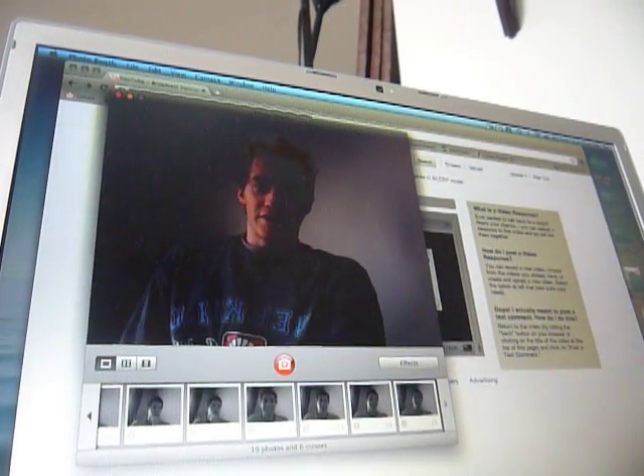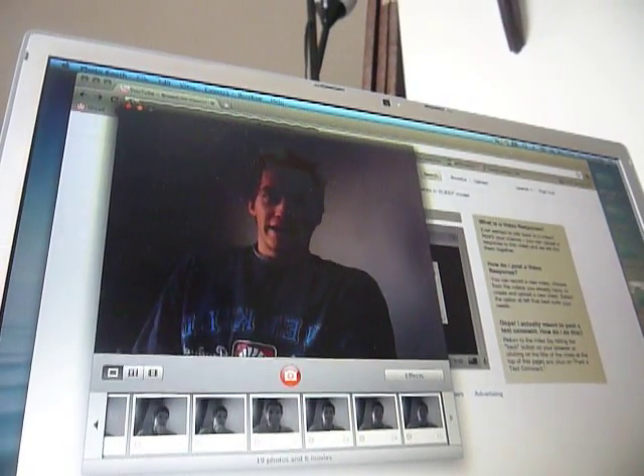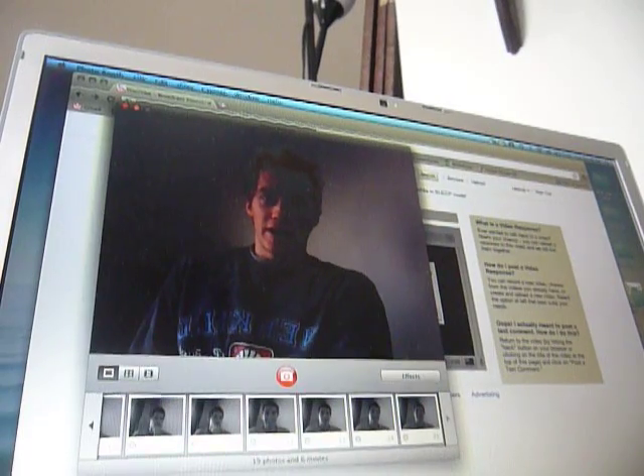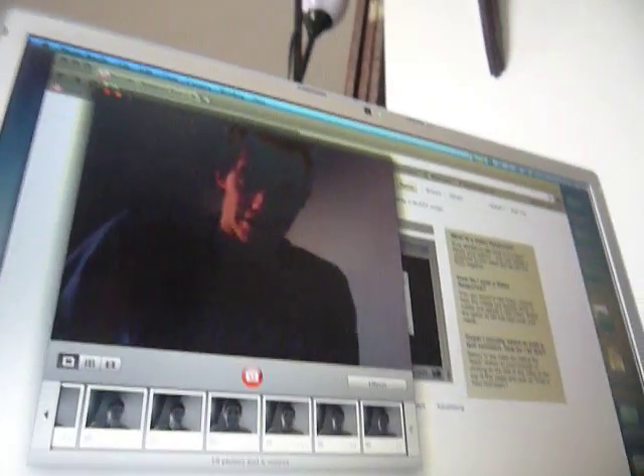Hi YouTube. I recently posted a video talking about how you shouldn't put a MacBook Pro in a carrying case while it's asleep, or it might overheat. I have since found another way to keep your MacBook Pro from overheating, and it's called a cooling pad.